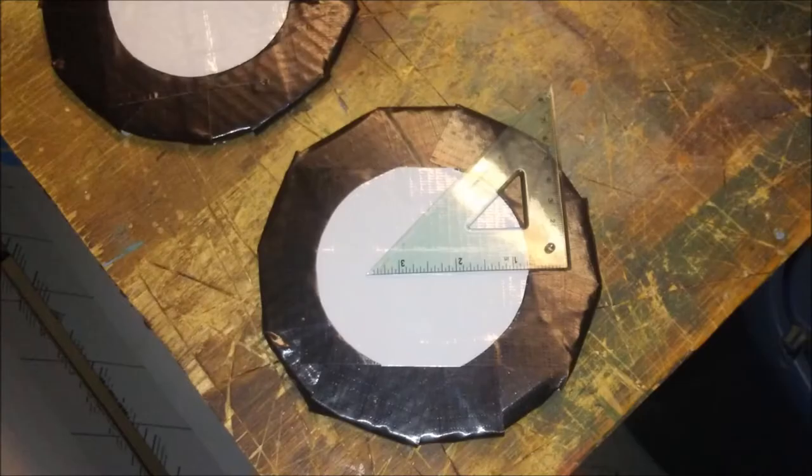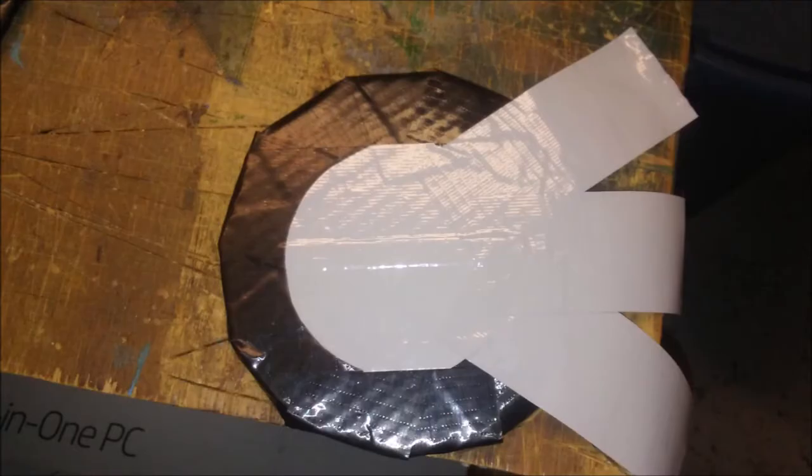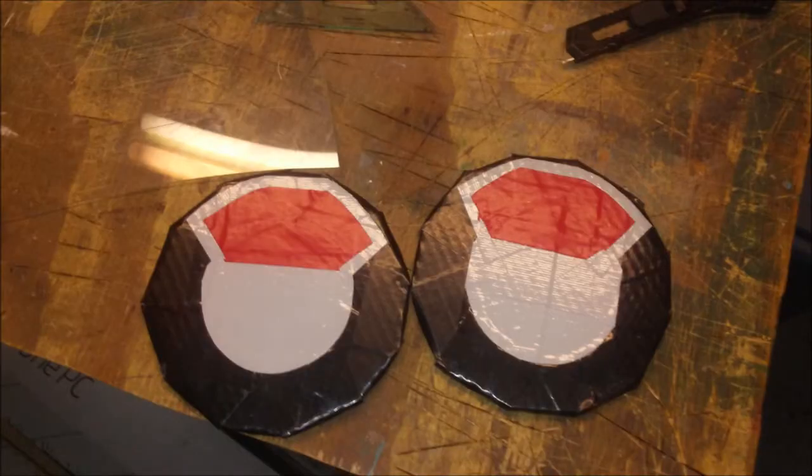Then use your little triangle from your protractor kit to measure out where you want the little fan parts to go on the wheel. Cover those parts with gray duct tape then cut them to size. After that you'll want to do roughly the same thing with red pieces of duct tape. And when you're done it should look like this.